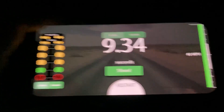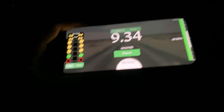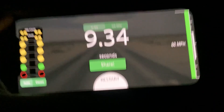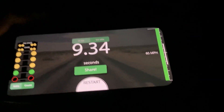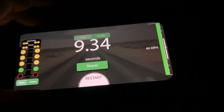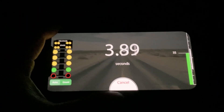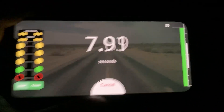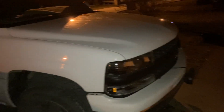Nine point three four! Yeah — gutless, it's slow. Let's do another pull. We got 9.34 on the first pull. Second pull — 8.77! Yes! All right, we did the zero to 60 in the Tahoe.